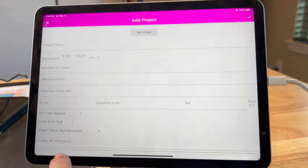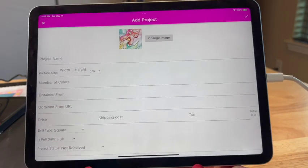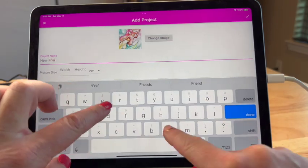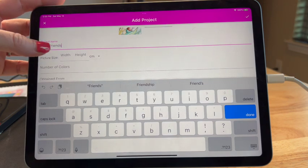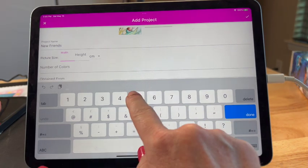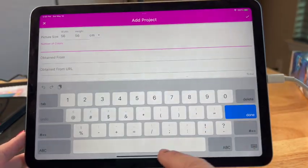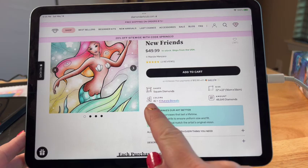There's the image — project name: not old friends, but New Friends. It looks like you can put as little or as much information as you want. I'm not real detailed, so I really just want the thumbnail and the name of the picture. I don't know if I need picture size — I guess we could. It's a 56 by 56, and it's already in centimeters. Perfect. Number of colors — Diamond Art Club doesn't have it on there. Let's go back: 42 colors.